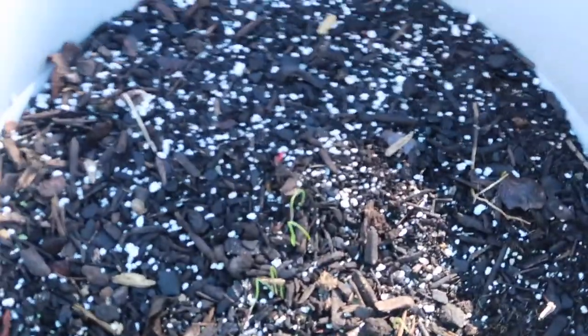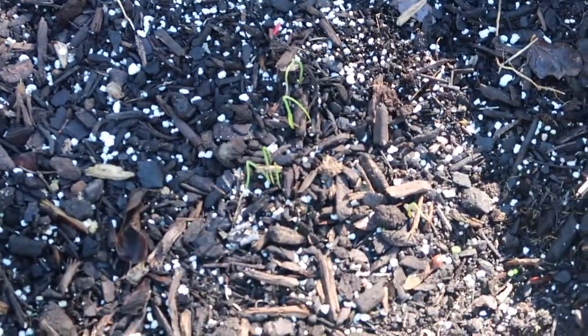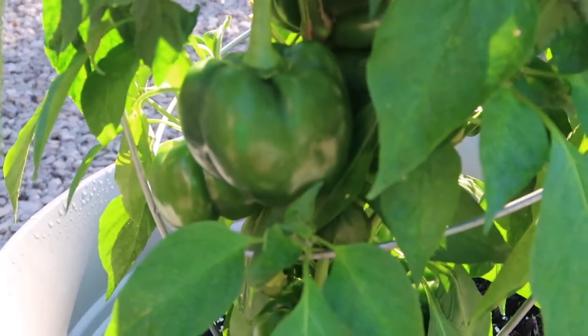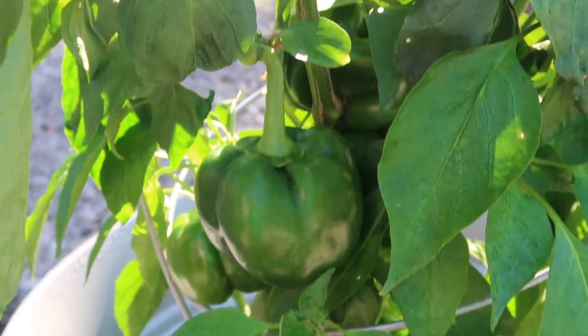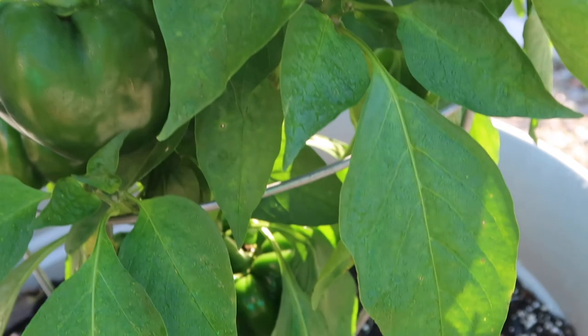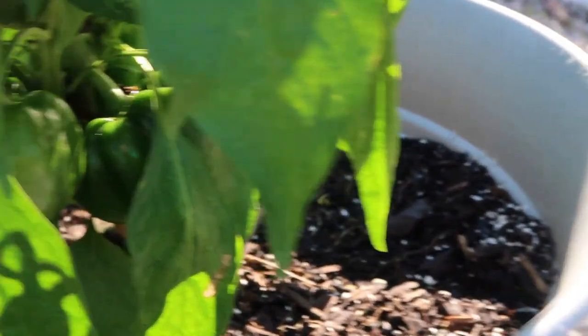This right here — I forgot what it is, but I think that's an onion. And right here I have some bell peppers that are looking really, really good. As you can see, we have a few on here — there's one, there's another one, and there are a few more in there. I don't know if you can see, but I'm going to harvest these soon.